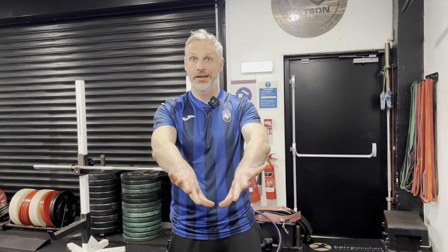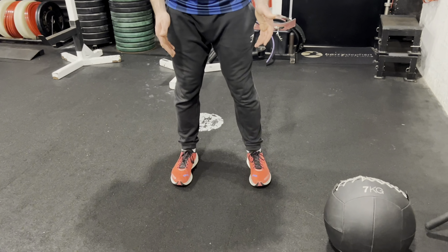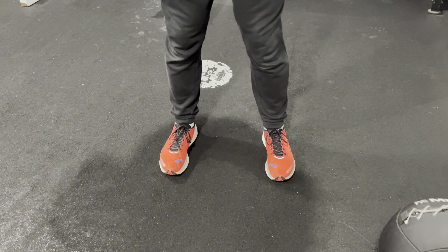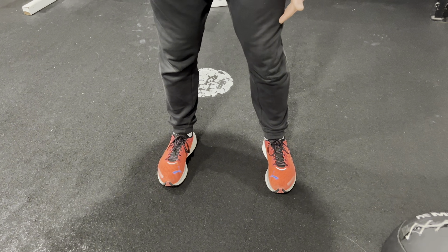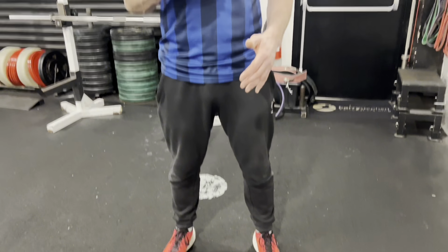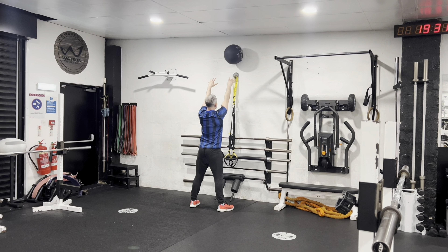A common fault with wall balls is that going through the squat pattern, the feet roll in at the bottom of the movement. There is an inward movement of the foot, which in turn creates an inward movement of the knee. We want to really focus on keeping our feet flat on the floor and avoiding that movement so that our knees stay out and track our toes.